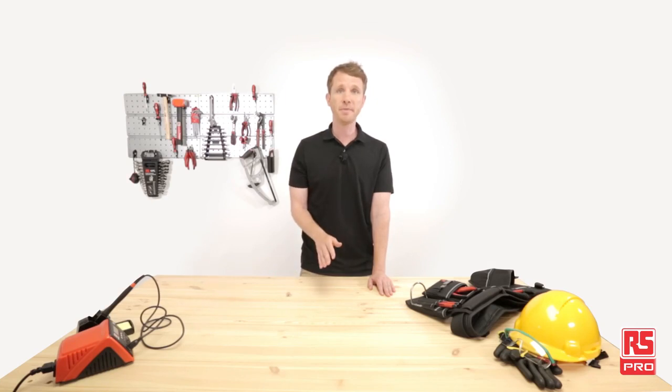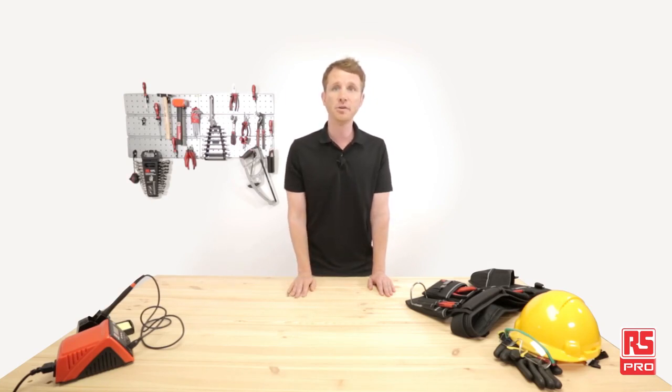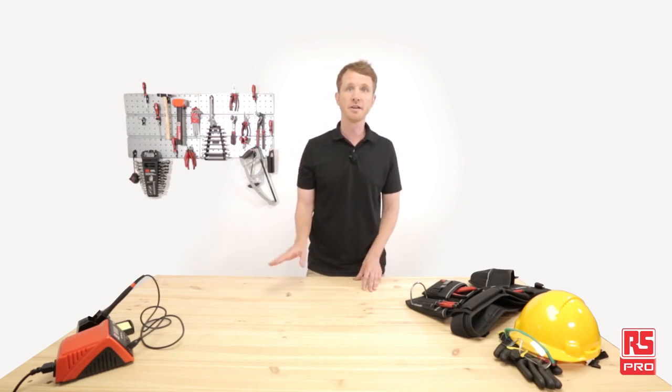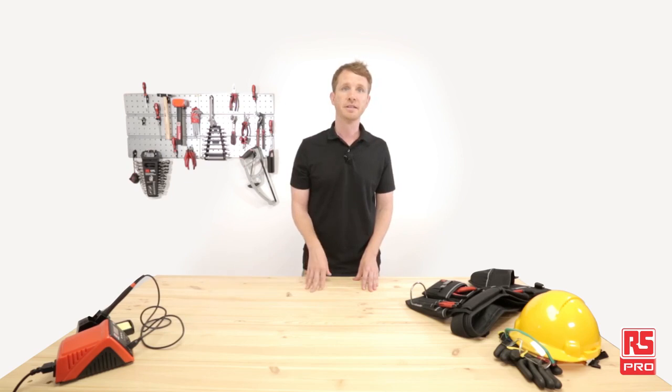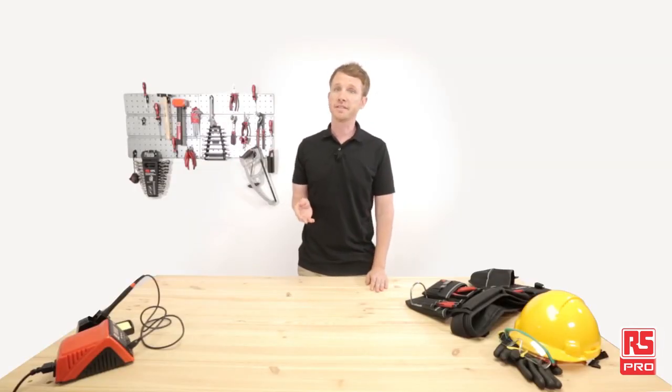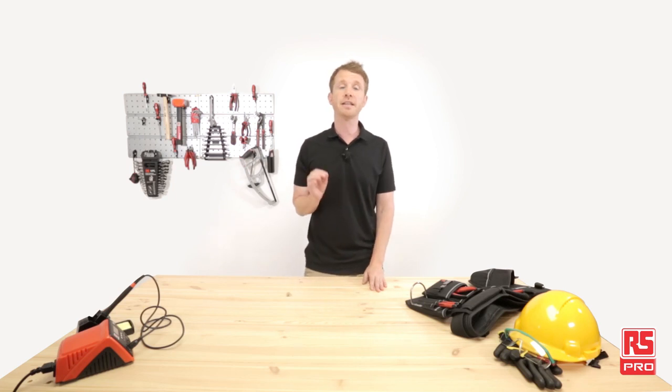Digital multimeters, clamp meters and oscilloscopes are just a few of the testing instruments required for electric and electronic maintenance, as well as precision tools and all the rest of the products and consumables for repair — such as soldering stations, soldering wires and accessories. RS Pro has a very wide range of professional and certified products, especially designed for electric and electronics maintenance.